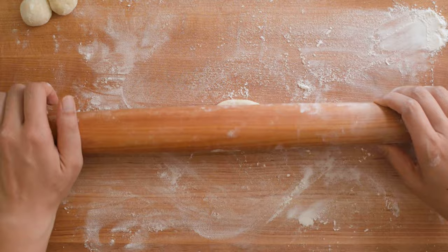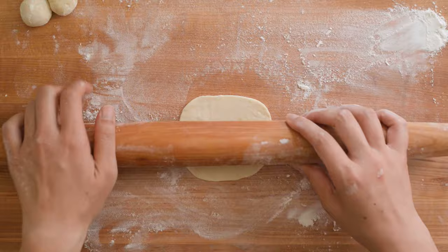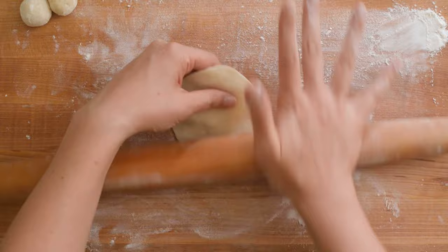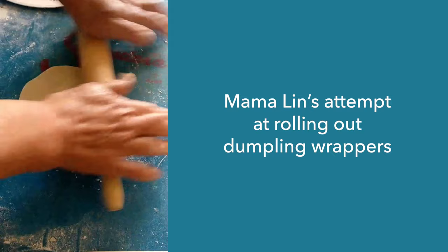Here's how I would roll out the wrappers if I'm using a larger rolling pin. In this case, you will want to lift the rolling pin from the surface before you turn the wrapper. If you don't master the one-handed rolling technique right away, don't worry. It took me a long time, and even Mama Lin hasn't quite gotten the hang of it yet.